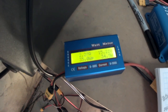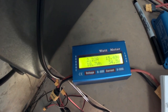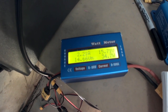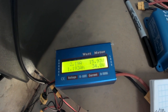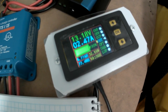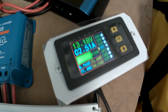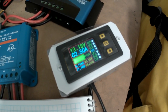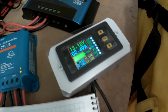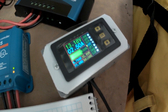With the Victron today, the measurements are pretty much the same as yesterday: 2.2 amps at about 15.5 volts and 34.5 watts in. The battery voltage is 13.18 volts, 2.5 amps, and about 33 watts output. Now let's switch over to the new eBay MPPT controller.